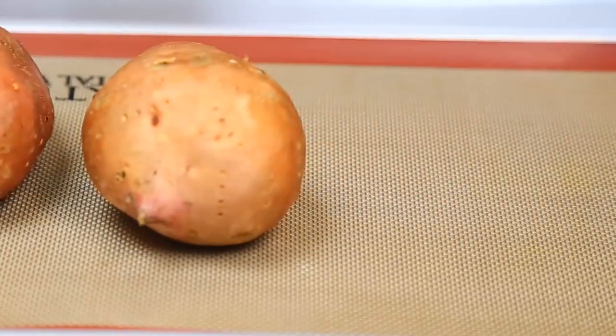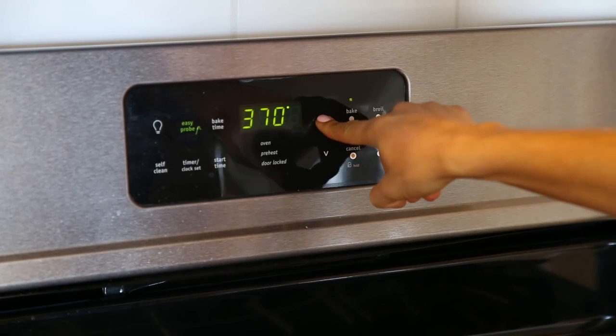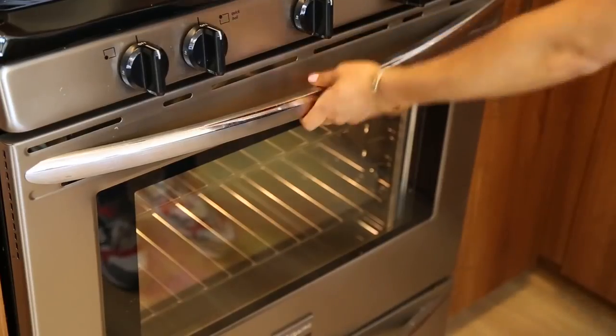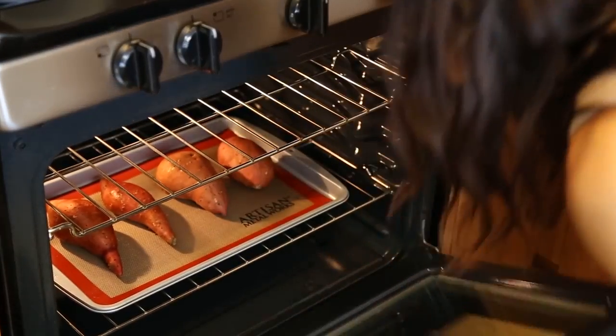You're gonna put them on a tray pan. You want to use parchment paper or flexi sheets that are good for baking. We're gonna put them in the oven at 400 degrees Fahrenheit for about an hour, but you want to be checking them. I like to make more sweet potatoes at once — that way I have sweet potatoes for a day or two afterwards.